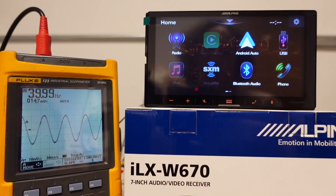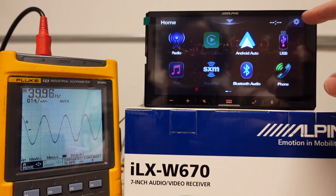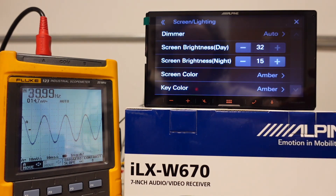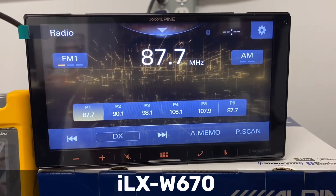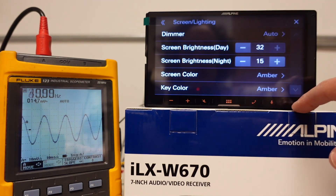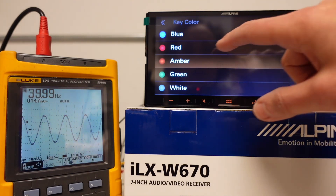Here is that ILX W670 powered up on our test bench. I've got the oscilloscope connected to the subwoofer pre-out to start. Just take a look at this radio — one of the cool things about it is you can change the background color. That was one thing we could not do on the 650. Most people didn't really care because they were using Apple CarPlay or Android Auto, but if you're on FM/AM or Bluetooth, you do have these color options built in, or you can upload your own. You can also change the illumination for the key color below as well.